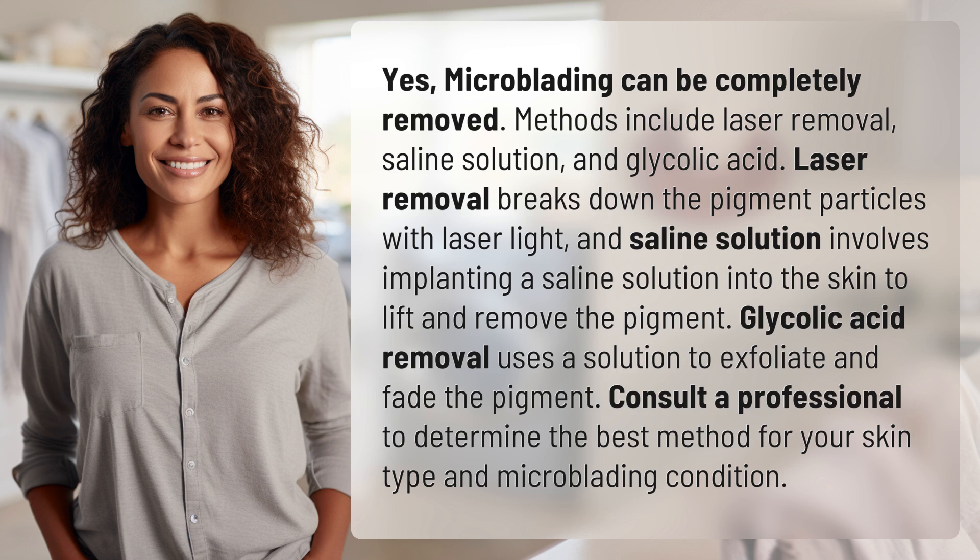Glycolic acid removal uses a solution to exfoliate and fade the pigment. Consult a professional to determine the best method for your skin type and microblading condition.